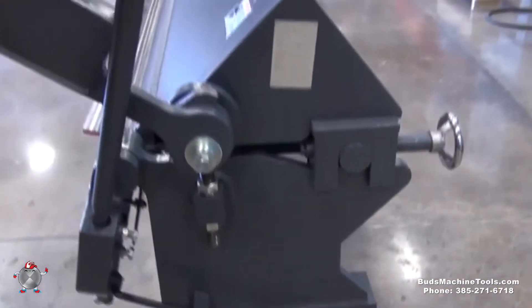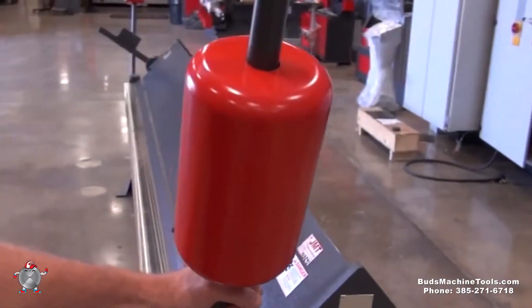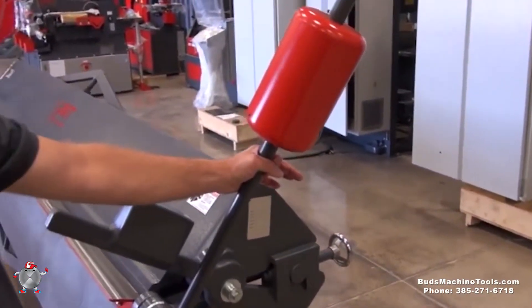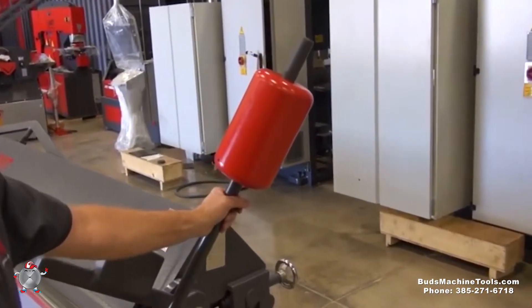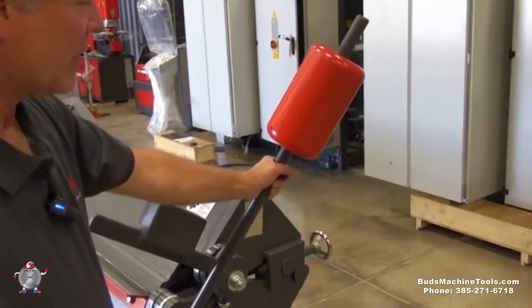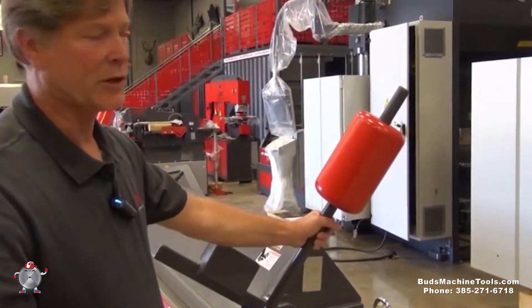We've also got counterweights here. Depending on the length and thickness of material you'll be bending, they give you some extra force to bend the material. For thinner material you may want to move this down so there's not so much counterweight force going backwards, and as you get thicker material you'll move it up because it gives you more leverage to bend the material easier.